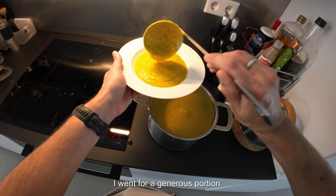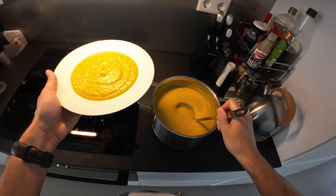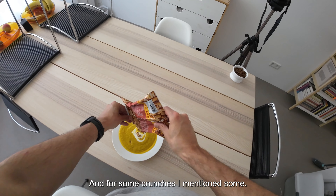Serve it up — I went for a generous portion, I was quite hungry. I garnished it with yogurt — this is a vegetable yogurt cream — and for some crunch, some peanuts.